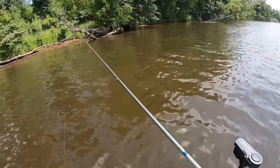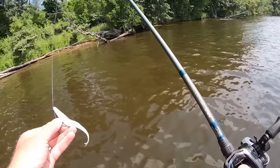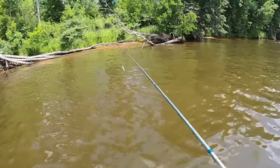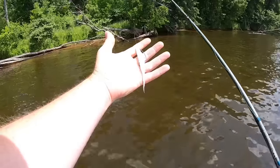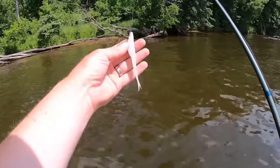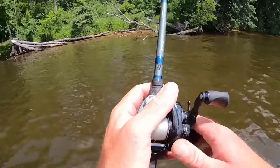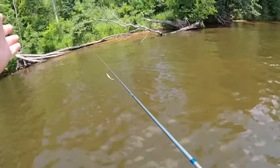Hey, everyone. Welcome back to the channel. Thanks for tuning in for another episode. I've gotten a lot of requests from people to do a retrieves video on soft jerkbaits like this Fluke — an absolute fish catching machine. And there's a lot of people that don't really know all of the different ways you can throw it.